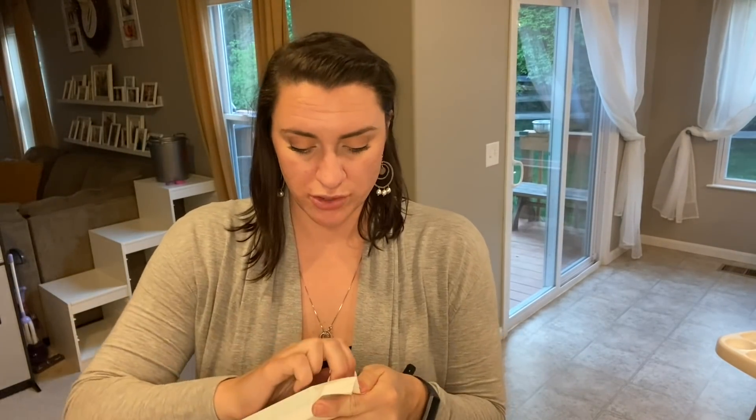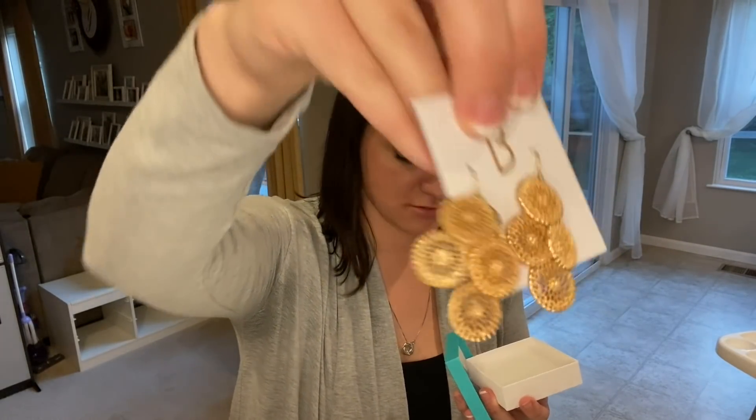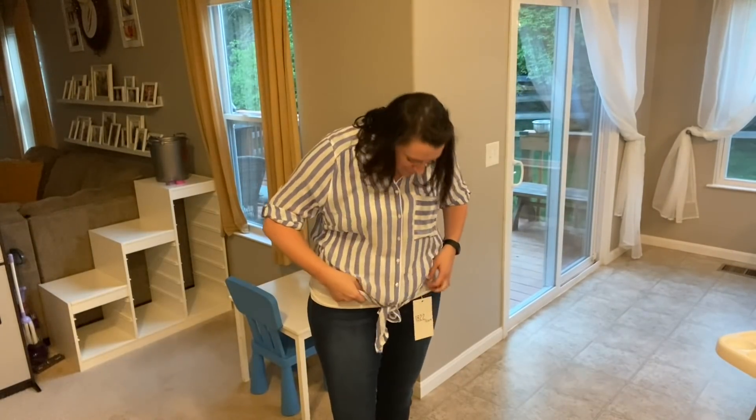Just kidding — they also sent some jewelry. I actually really like those. Am I wearing it right? Yeah!